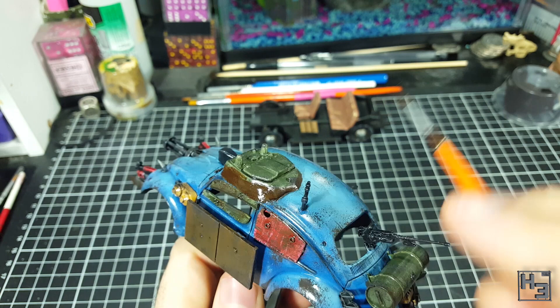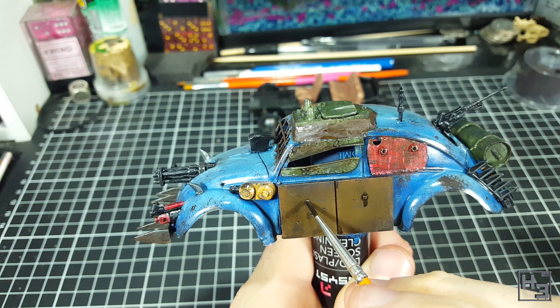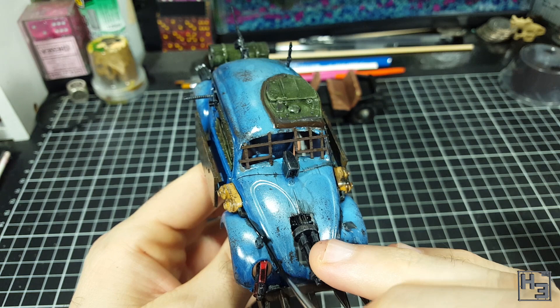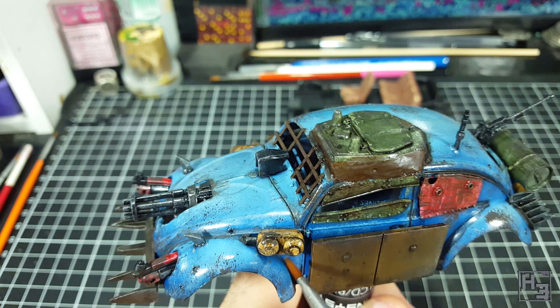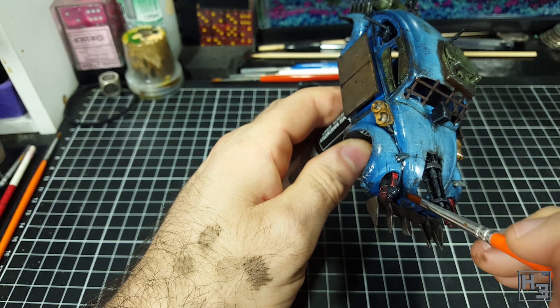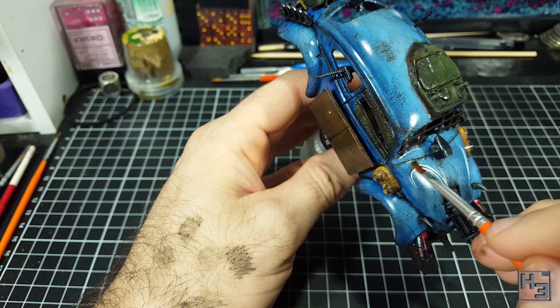Then I apply AK Interactive Dark Brown Wash for Green Vehicles — this is obviously not a green vehicle, but I do what I want. I apply this to all the gaps and lines on the car, as well as some other patches I would like to look a little bit grimy and dirty. I don't worry about being neat with this at all because it can be wiped off later, which is actually the next step — using some clean white spirit on a clean brush to wipe away the dark brown wash from places I don't want it. I leave this to dry and then apply another coat of gloss varnish. If you don't apply the protective varnish coats you will constantly be messing up the previous layers of enamel, which would be quite annoying.